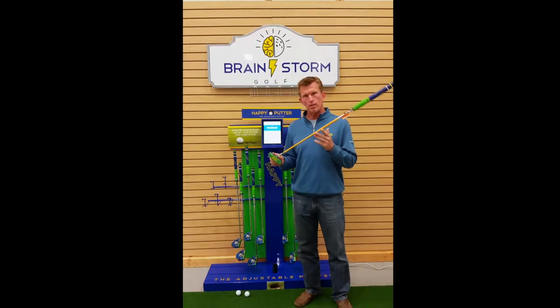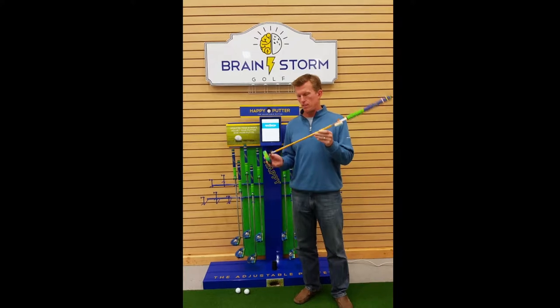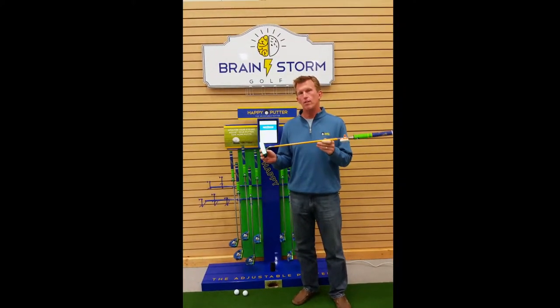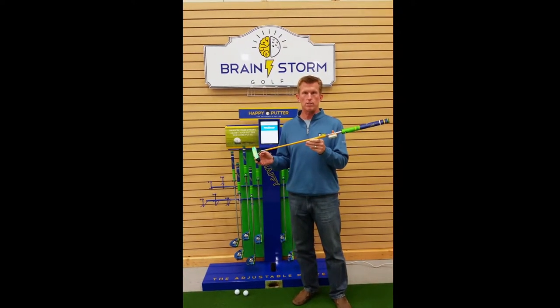The Smart Putter, as you notice, stands out from the rest of the putters in that it starts with a yellow shaft band. This shaft band is to make it look different in the point of sale system and also to make sure that it doesn't accidentally get sold at the cash register.